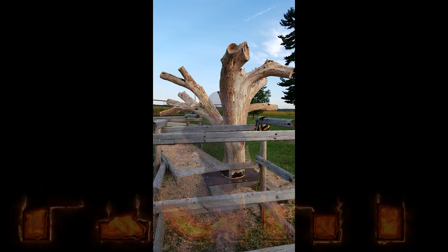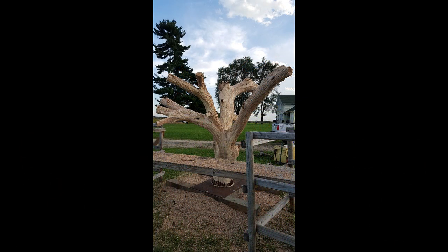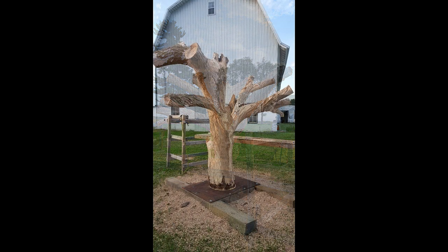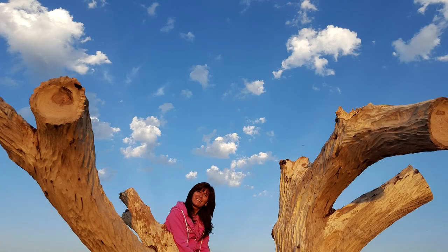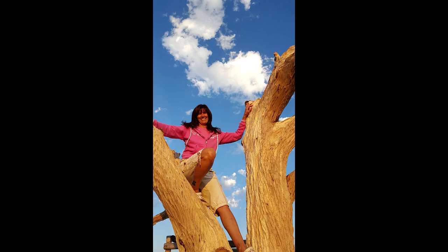I took it down and wrestled that thing onto my trailer. Just picking it up and moving it was very difficult — it was like jacks, you know, where you throw the jacks on the ground and bounce the ball? It just wanted to do weird things, and all I had was an old tractor. That was before I had my Minneapolis Moline reconditioned and painted yellow.